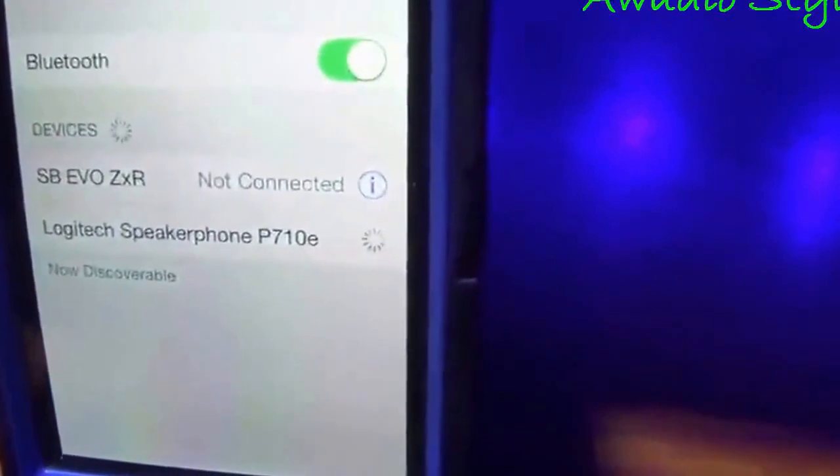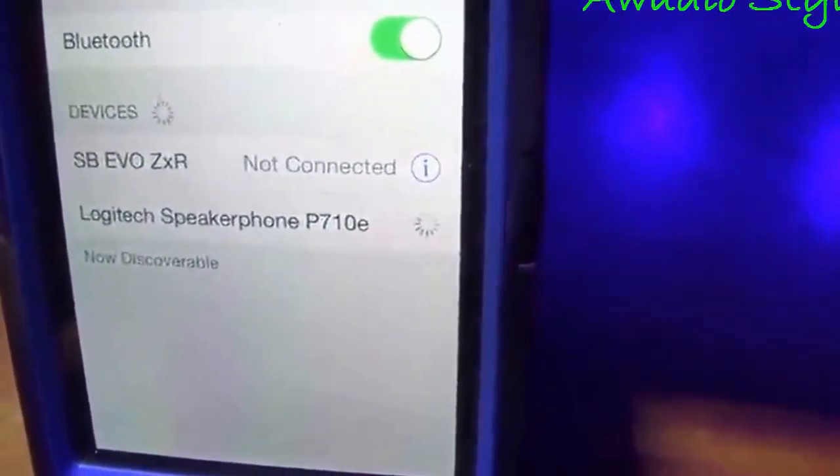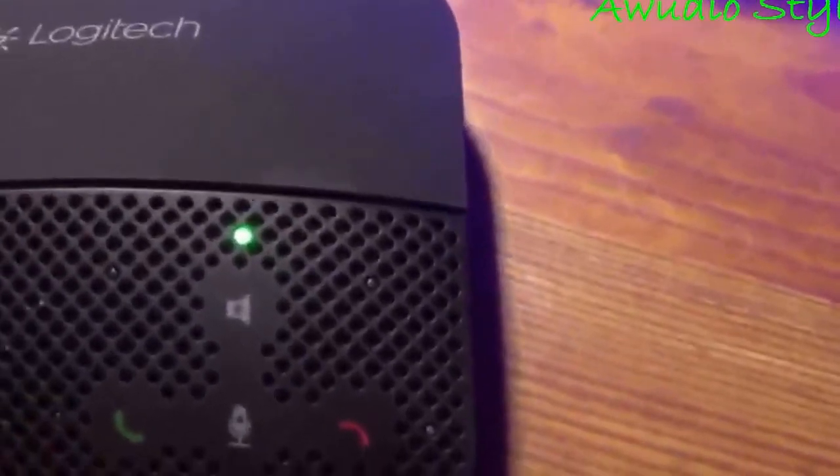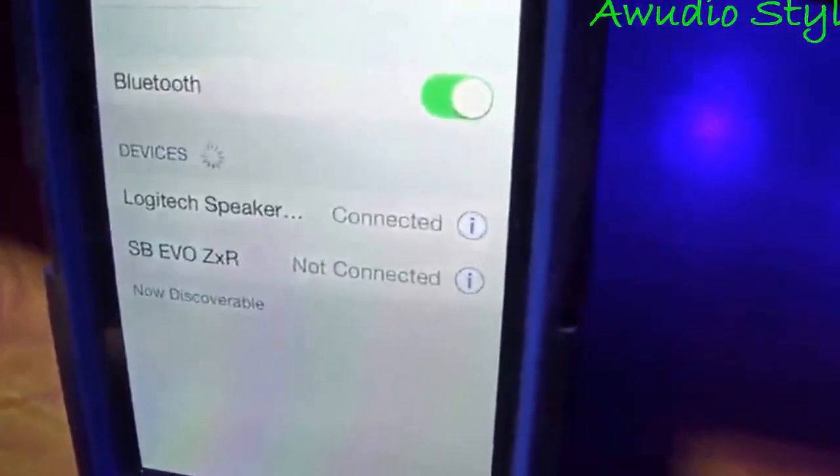I'm going to go ahead and touch it, and it will attempt rather rapidly to go ahead and connect. And there it is — it's connected and paired. It shows those blue lights all for a second, and then it goes green, meaning it is effectively connected to the other device. They've been paired.